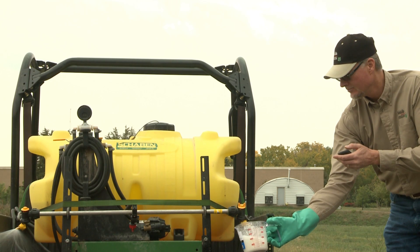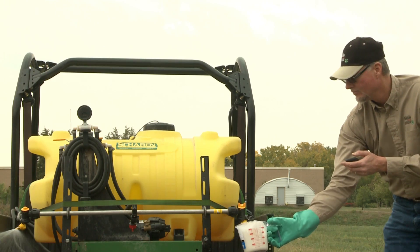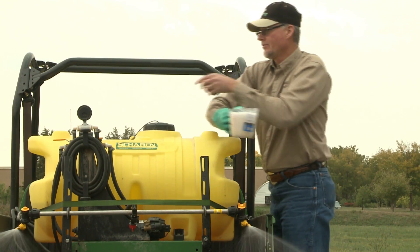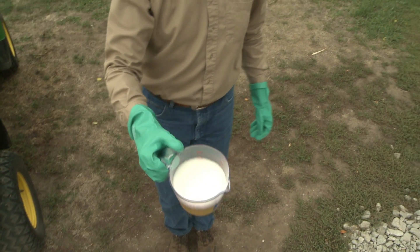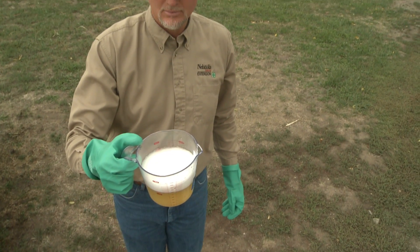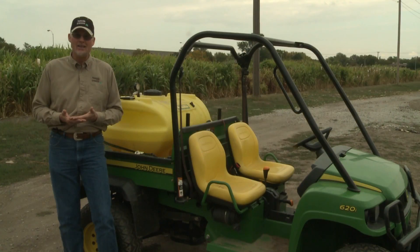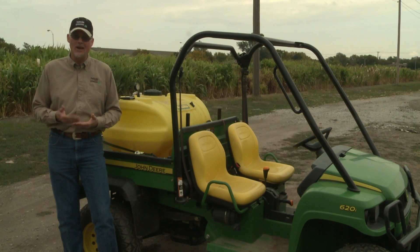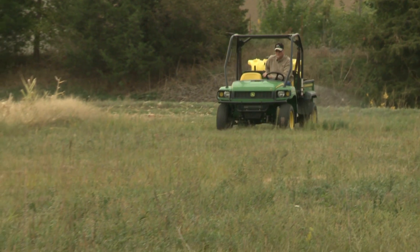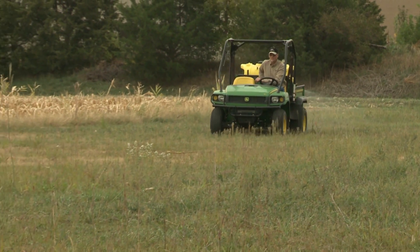You measure that in pints. You either collect out of each nozzle for the amount of time it took you to run the course, or you collect only out of one nozzle and multiply that by two. The number of pints you end up with is the number of gallons per acre that you're applying. Once you know the gallons per acre, you can then figure out how many acres your spray tank will cover.